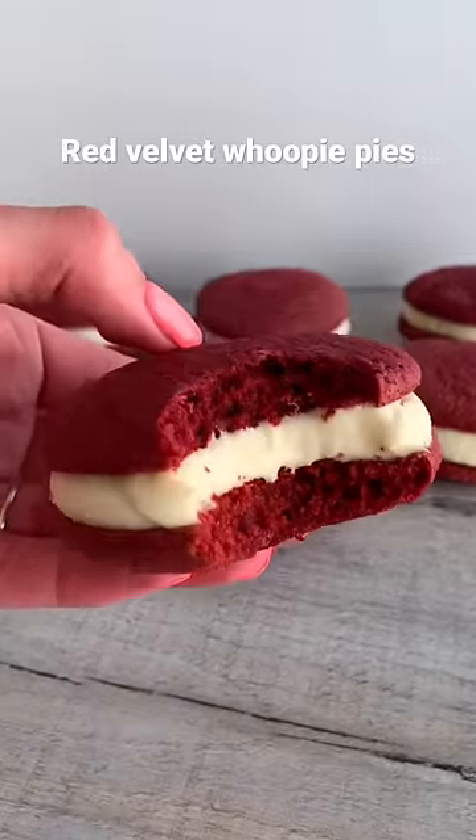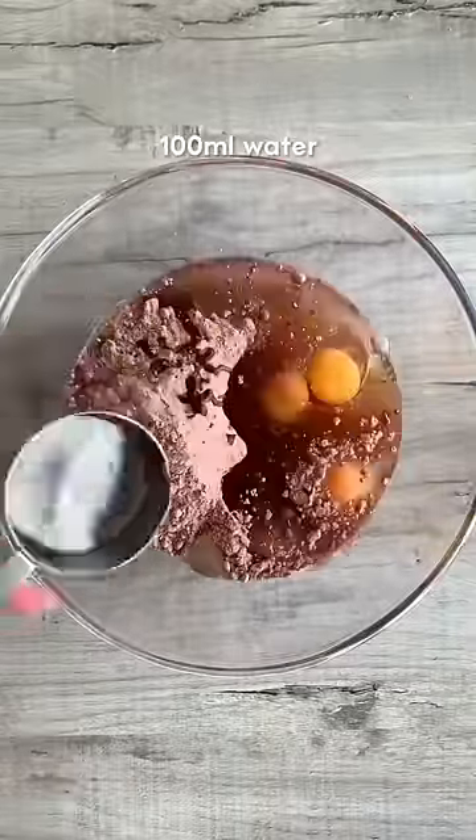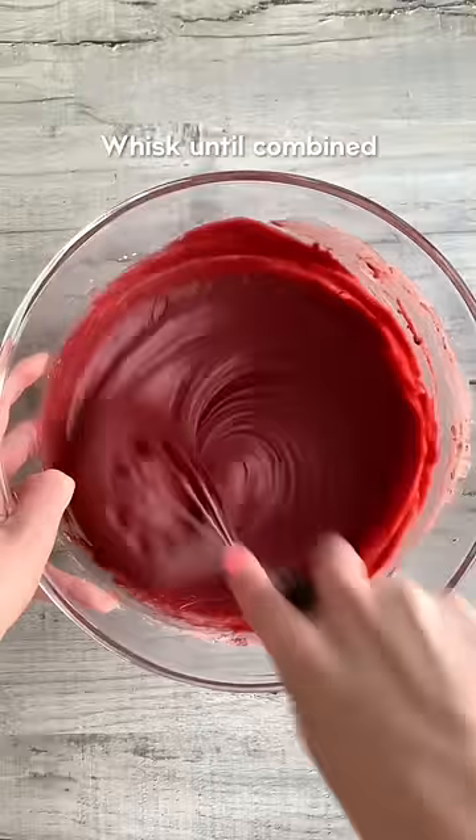Today we're going to be making Red Velvet Whoopie Pies with Cream Cheese Icing. Just whisk together red velvet cake mix, eggs, vanilla, vegetable oil, water and extra food colouring if you wish.